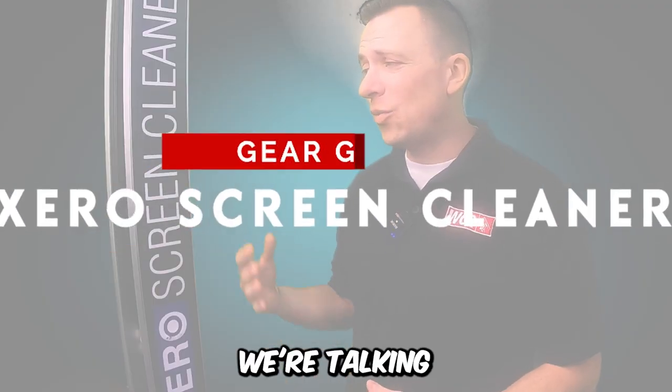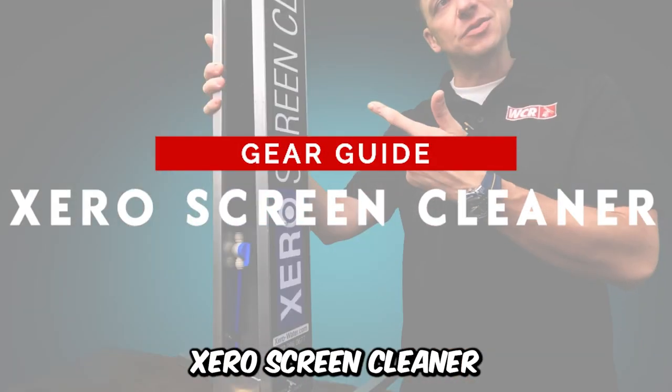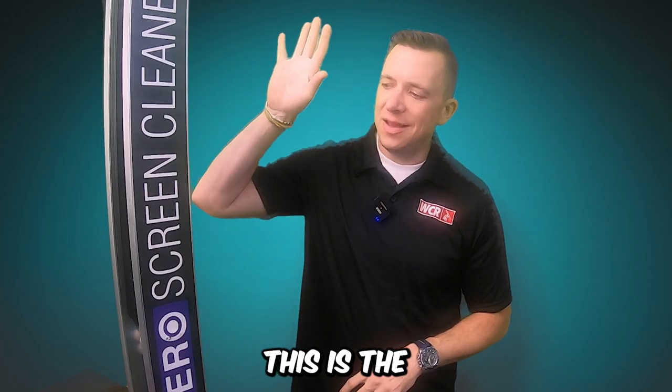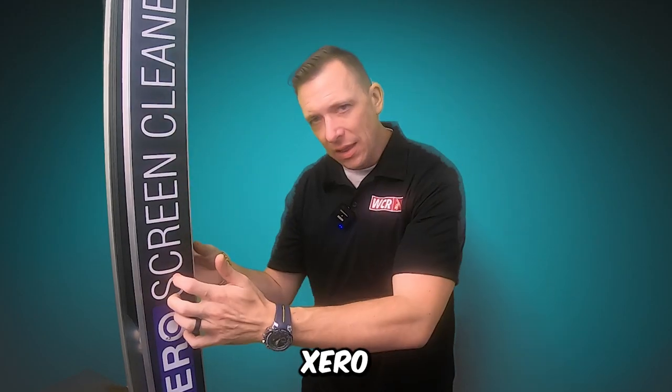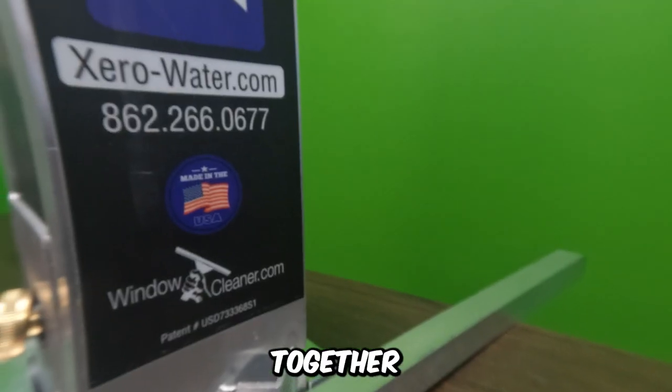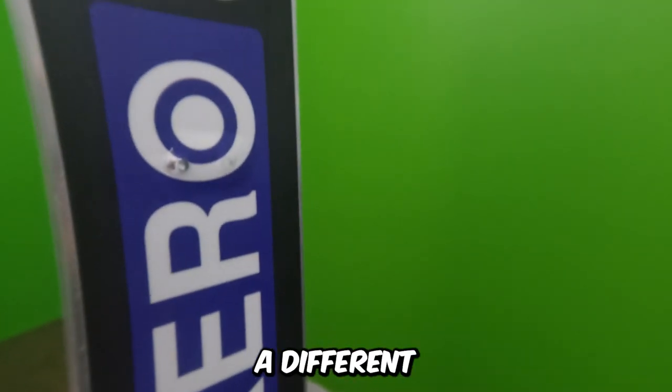Today on Gear Guide, we're talking all about the Xero Screen Cleaner. This is the Aztec Screen Cleaner, white-labeled Xero. Aztec and Xero are the same screen cleaner — just a different sticker.